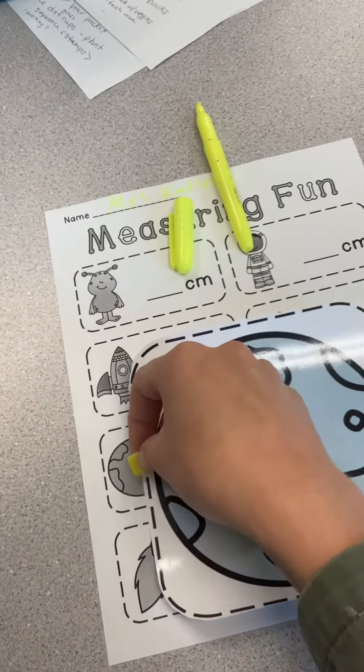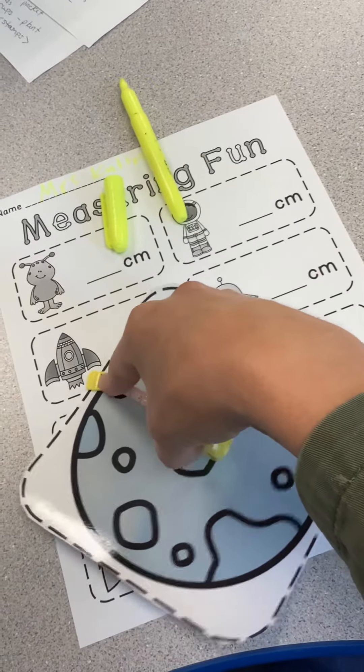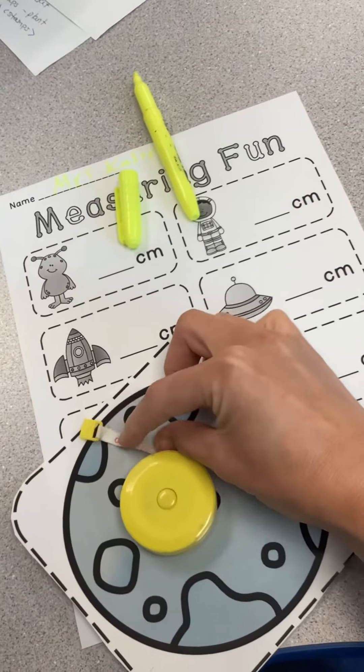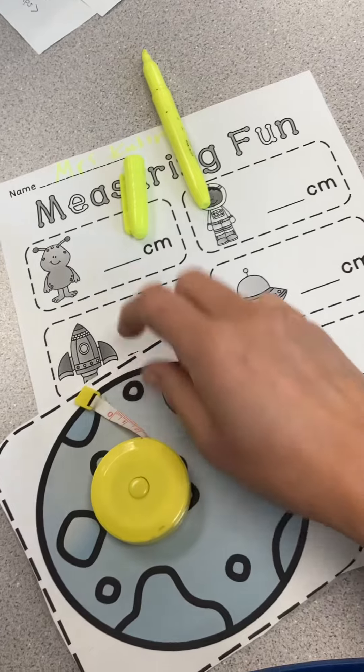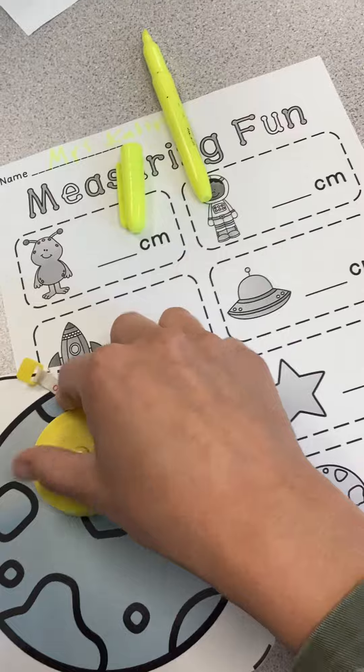This is a little tricky because I only have one hand, but I'm going to put it on there and then you hold it down. Make sure you put it where it's zero — that's what starts on that black dotted line, right there. And then you're just going to pull it down.